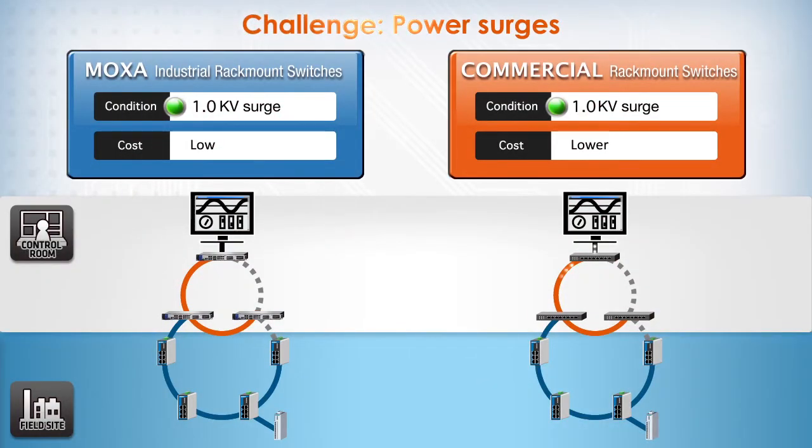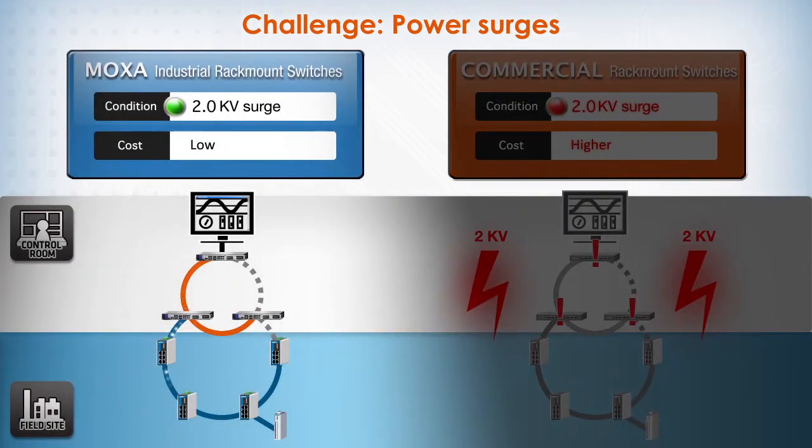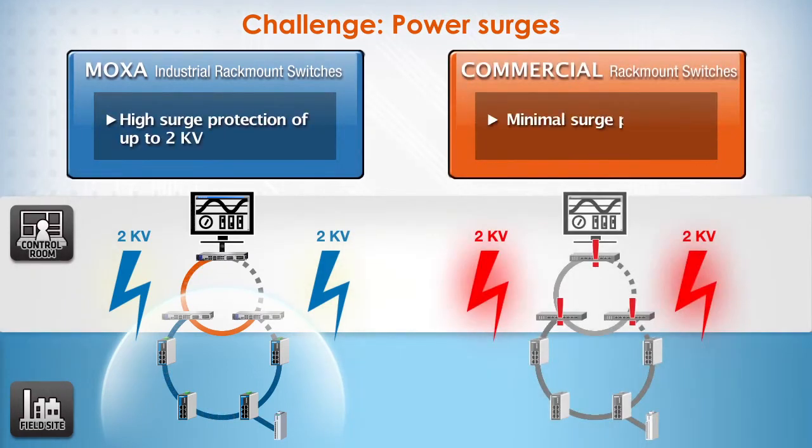Another major challenge is power surges. Any electrical surge over 1.5 kV can possibly damage commercial switches and break the network connection in the control room. Moxa's industrial switches support higher surge protection of up to 2 kV, so they can deliver reliable operations in control rooms. Resistance against surges allows Moxa's industrial switches to avoid surge damage and network interruptions.